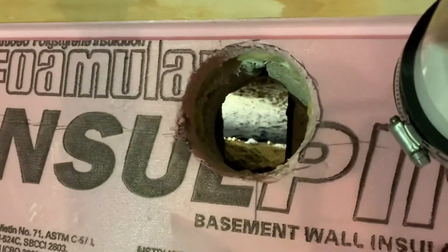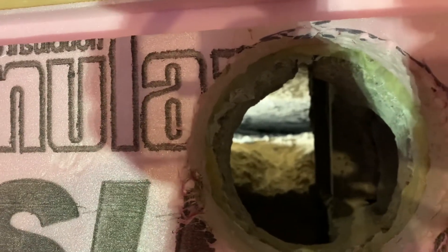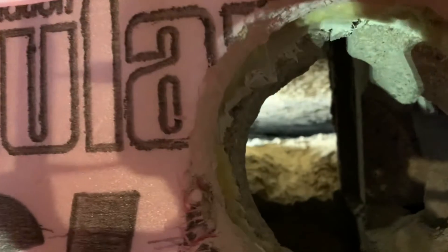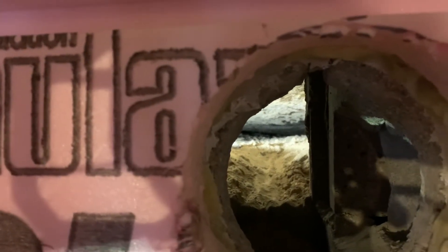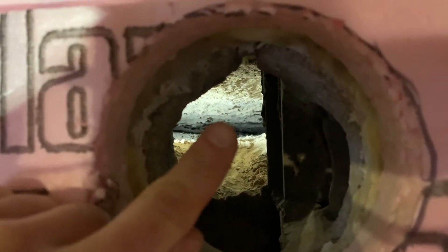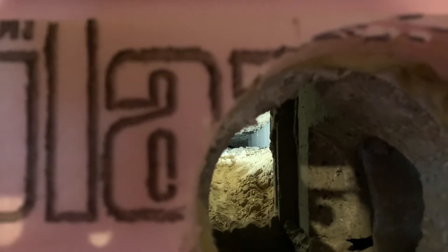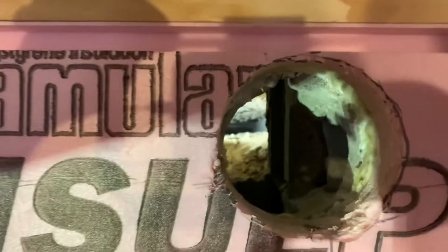A lot of people ask about us digging suction points and are concerned about settling or the concrete falling into the suction point. It's not really a concern unless the basement floor is only an inch or two thick. Here I cored through this block wall to pick up the upper portion. You can see the bottom of the concrete right up there, and here's the dirt — so there's probably about two to three inches of settling there. At the very far side you can see the block on the side of the frame.